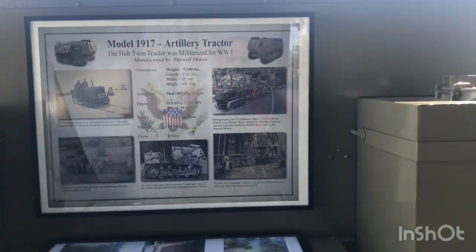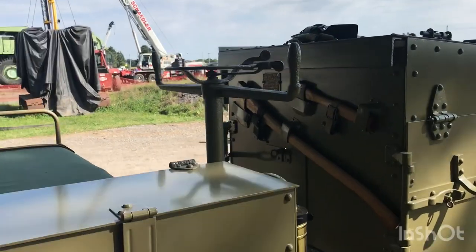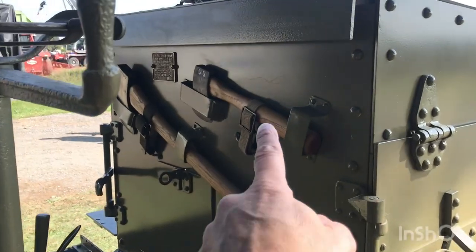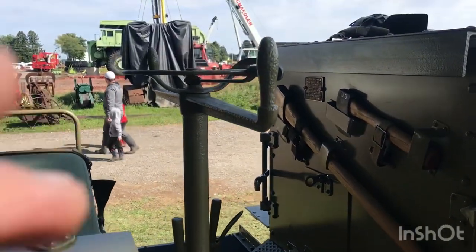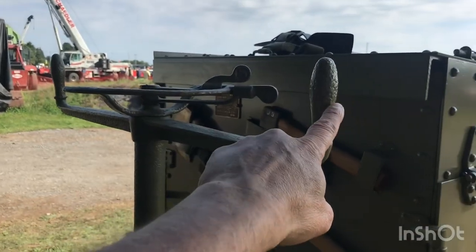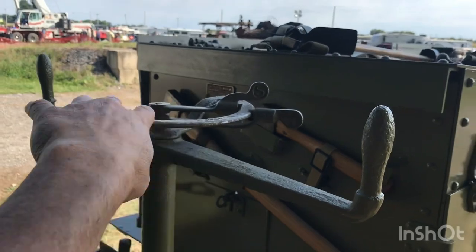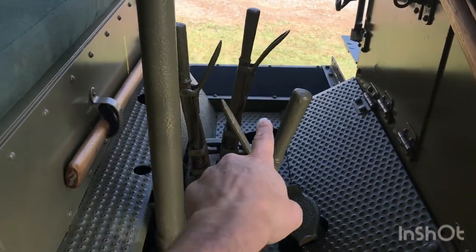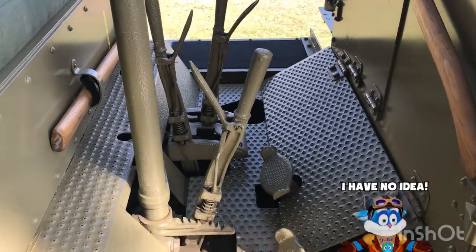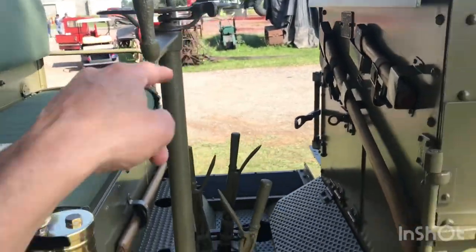We'll slip around and check out the luxurious compartment for the driver. The driver had his hatchet, his axe, and this to turn it. This to start — your spark, the throttle, all that good stuff. Your levers are down here, and I have no idea what those levers are for. That might not even have been to turn it, but I'm just guessing.